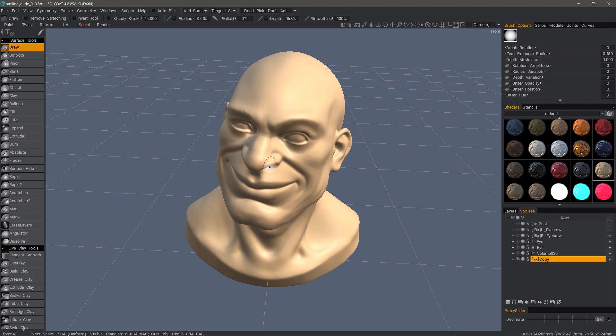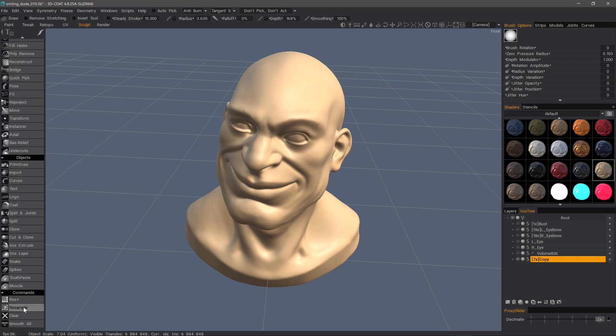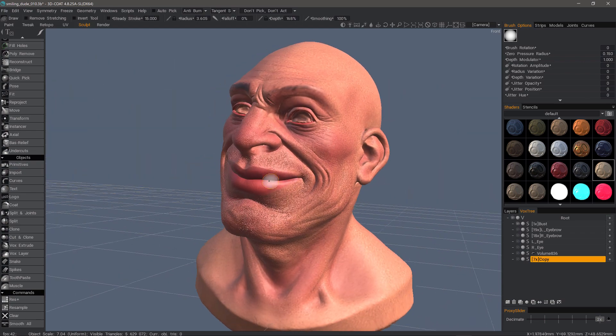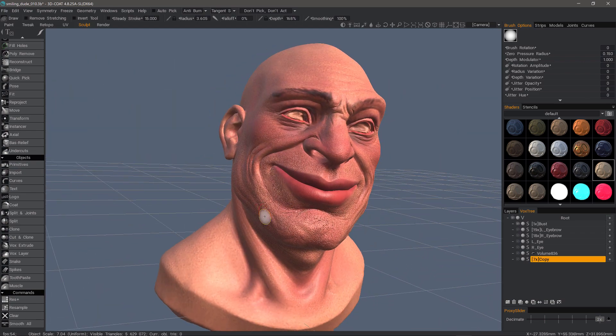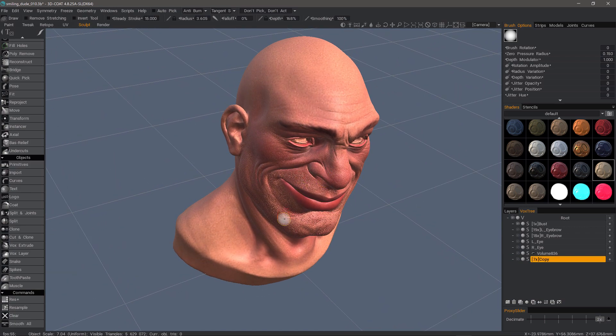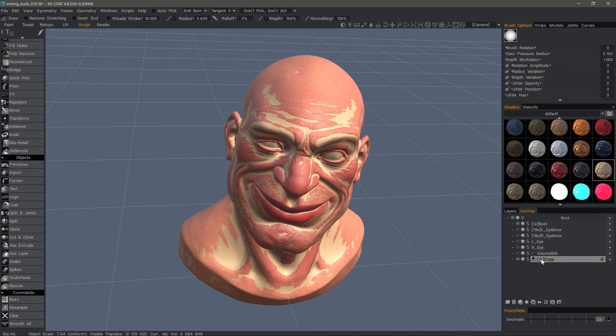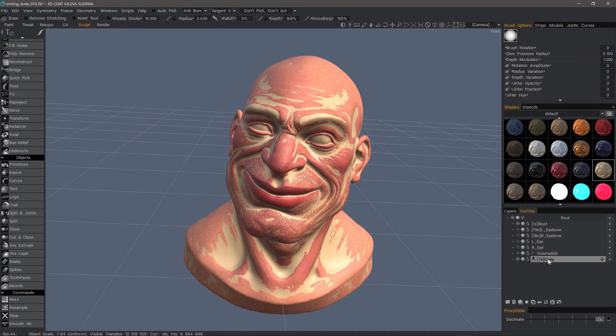On this one, it was quite a bit lower resolution, but I gave it enough resolution by either clicking increase resolution or you can click resample and set it to an amount that will give you a similar amount of resolution. If it's too low resolution, you won't be able to capture as much of the detail, so make sure that the one you're trying to copy to has sufficient resolution on it.